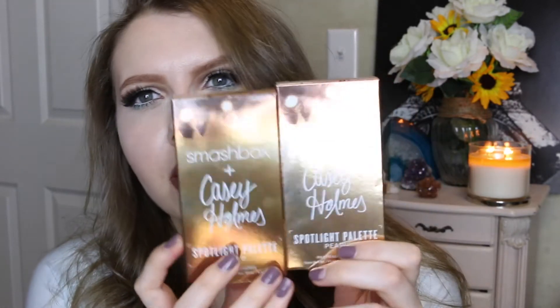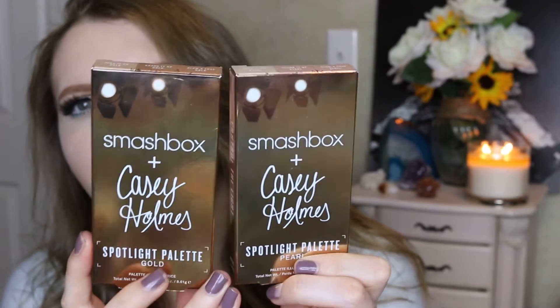My mama loves her highlighters! So I did get both of them. This is what the box packaging looks like, and they have the exact same names — it's just one is pearl and one is gold. The pearl is for lighter skin tones, the gold is for medium to deeper skin tones. They each have the same three shade names — Turn It On, Crank It Up, and Blow a Fuse — just with 'pearl' or 'gold' underneath.